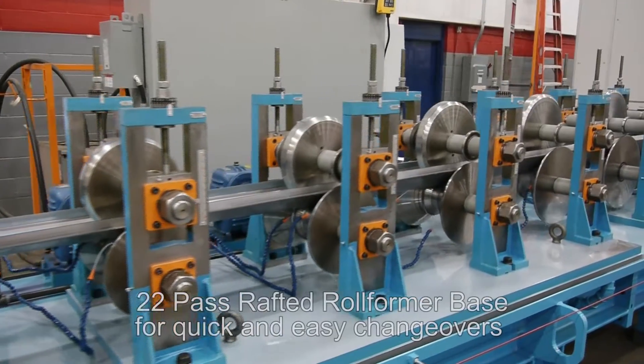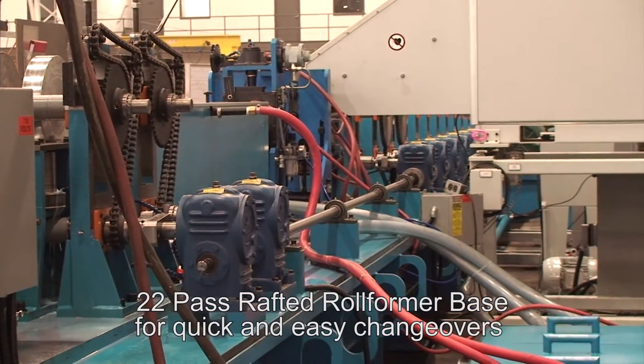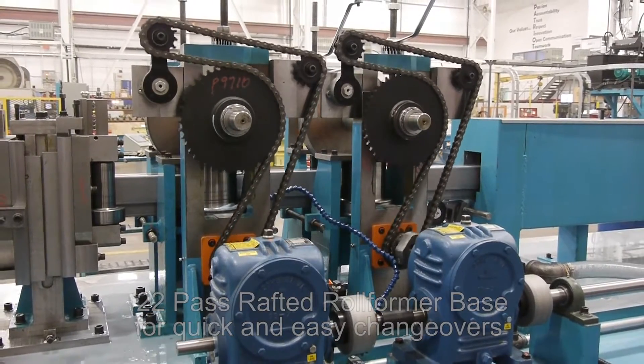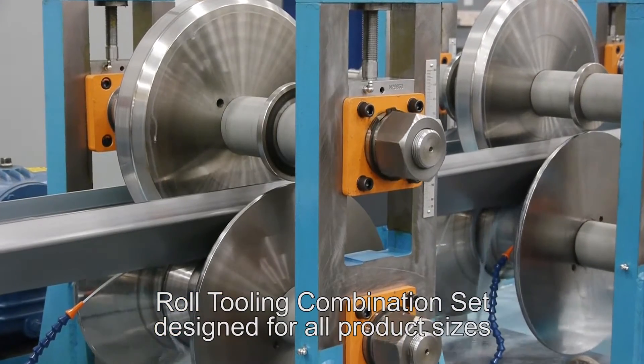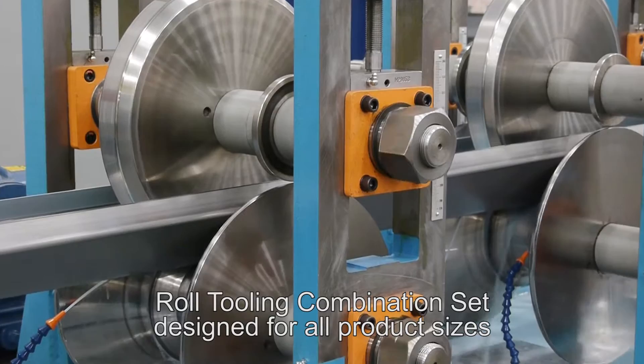The 22 pass rafted roll former base has stopper locators, gearboxes and a motor system with quick coupling disconnects. The roll tooling combination set is designed for all product sizes and manufactured out of quality high carbon and high chrome tool steel material.